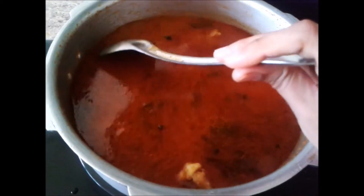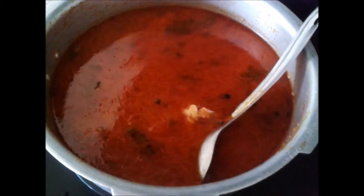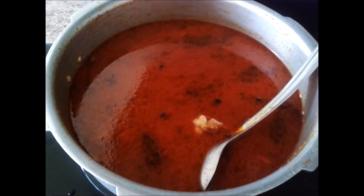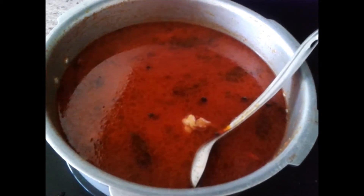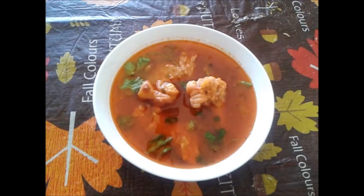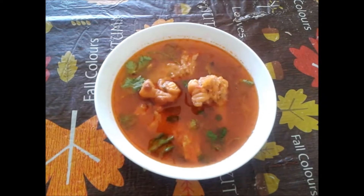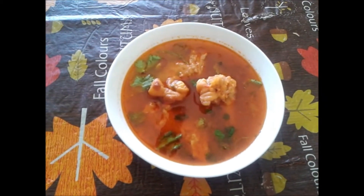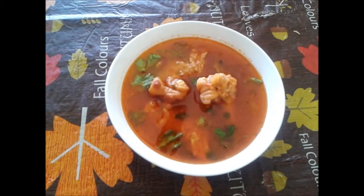My lamb hoof stew is ready to serve hot now. I am going to transfer it to a serving bowl and garnish it with a few cilantro leaves at the top, and then I am going to eat it with hot rotis. Here is the final serving of lamb hoof stew, that is Pai Eka Salan. Hope you liked my recipe. For more videos please subscribe to my channel Art of Cooking on YouTube. Thanks for watching!